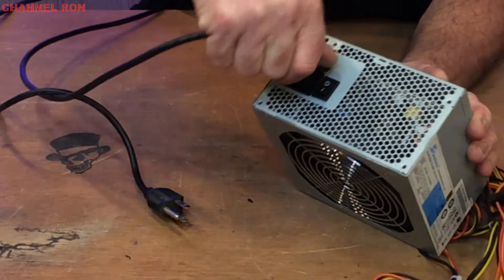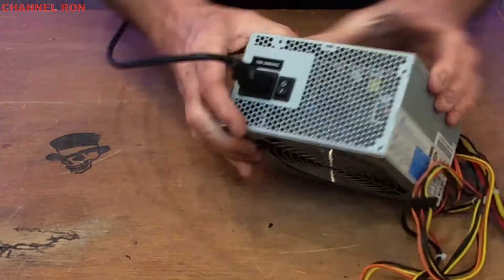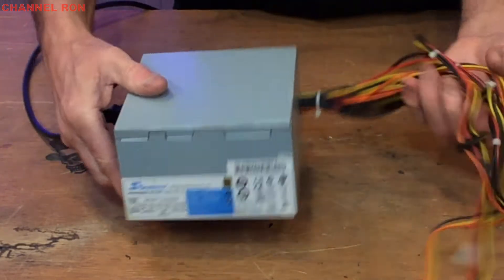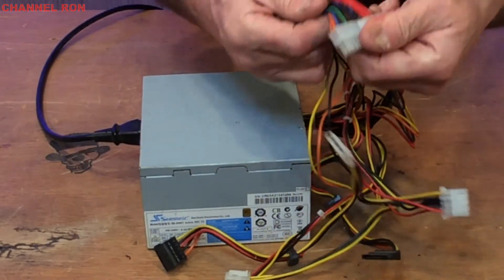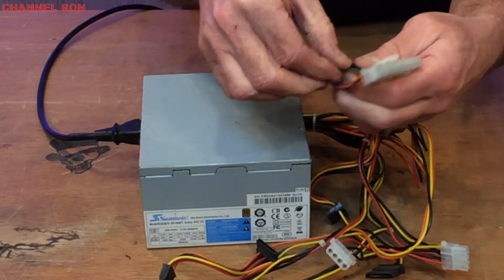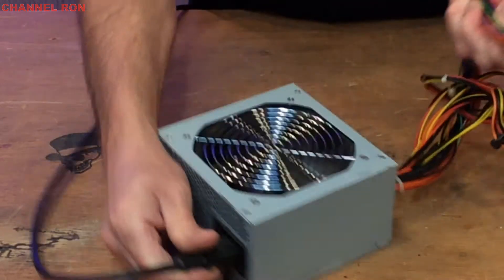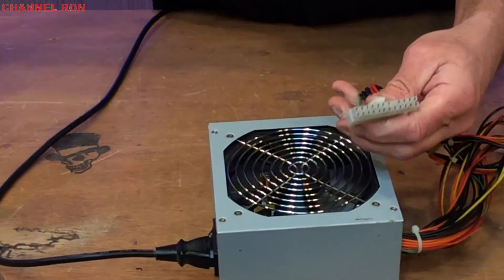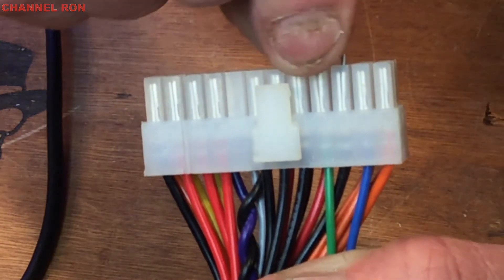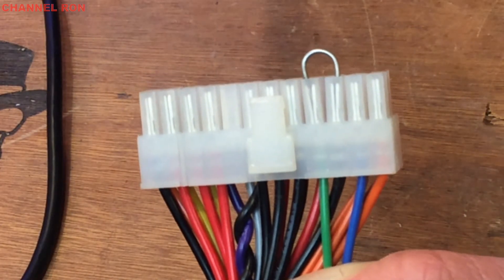Go ahead and plug in the power supply just like any power supply on the back of a computer. Plug it in and then turn the switch on — that's going to turn on the AC. This bunch of wires here generally goes to the motherboard on a computer. You can see the fan is not turning quite yet. What you do is take and cross over the green and the black wire, just like that. When you do that, you see the power supply is now on.